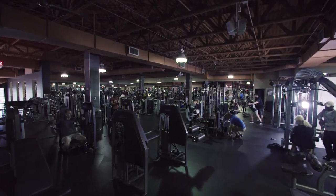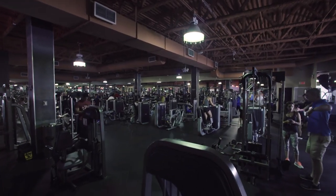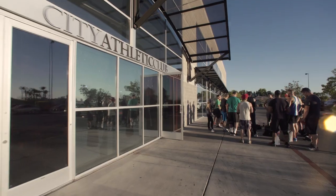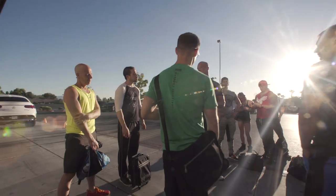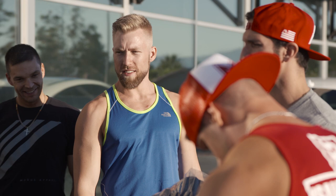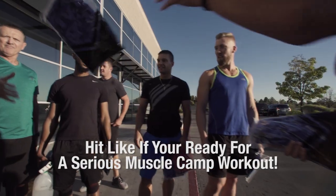What's up guys? I'm Vince Del Monte and I'm Ryan Fanley. We are out here in Las Vegas at City Athletic Club. We didn't come to Vegas for the hookers and the cocaine — we came for the muscle. We got our top transformation students here who've traveled in from all around the country for our two-day muscle camp. Right now we're hooking them up with some Modus gear and then we're gonna get this workout going.